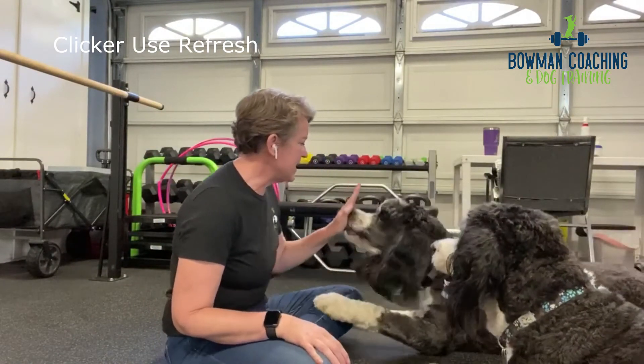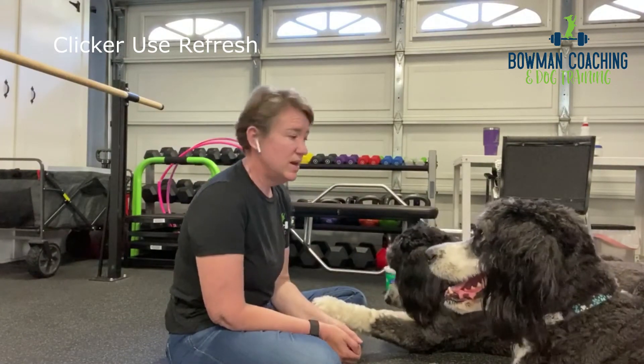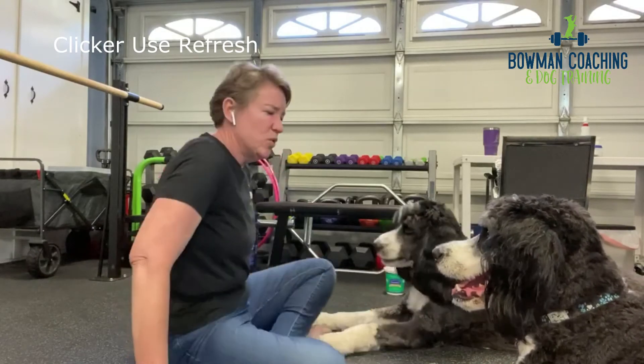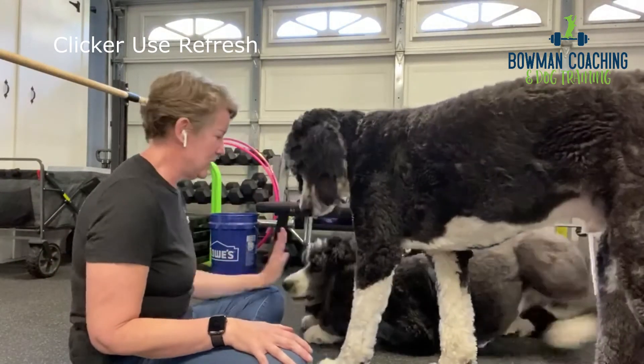Gunther, come here. Nose. Yes. Gunther is very good at nose touch. I can use my 'yes' word instead of my clicker and it's still super reinforcing for him.